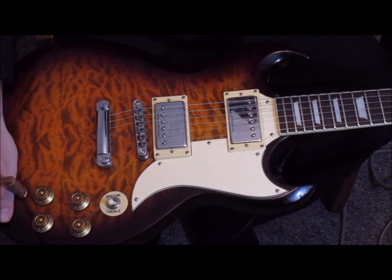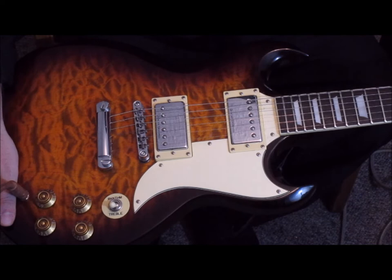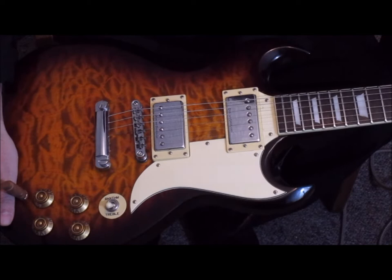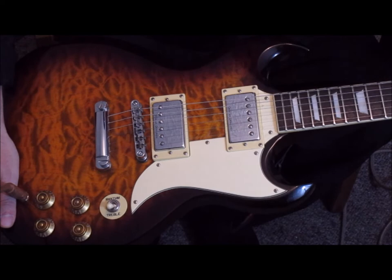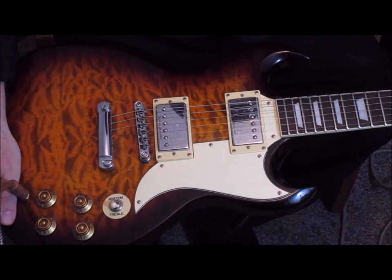This beautiful guitar is the very first of the higher-end guitars that you should really want to tackle and get comfortable with. It is a beautiful guitar, it sounds nice. There are some styles of music I wouldn't necessarily want to play on it, but that's why it's an $800 guitar and not a $4,000 guitar.